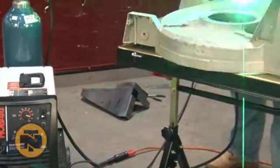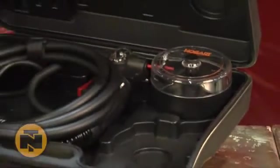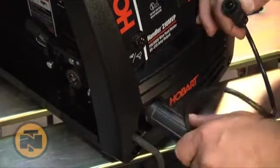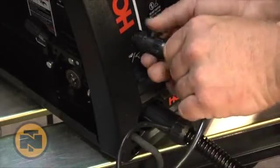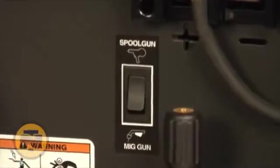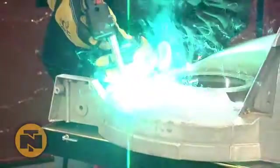And if your project involves aluminum fabrication or repair, consider adding the optional Hobart Spool Runner 100. It's quick and easy to install. Simply plug the lead into the feed head, attach the trigger lead, and flip the switch on the inside panel for spool gun operation. After installing the correct wire and gas for the job, you're ready to weld.